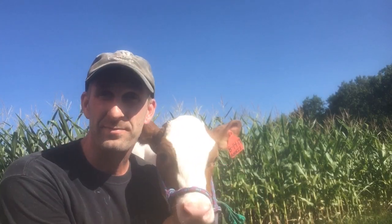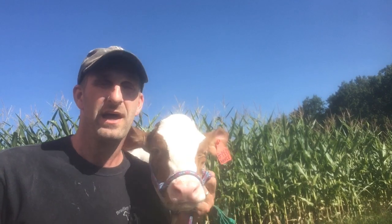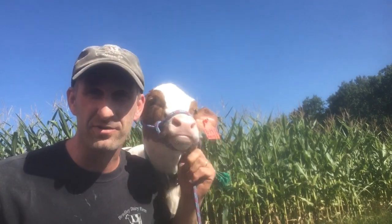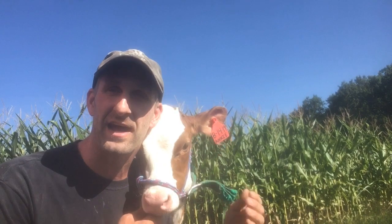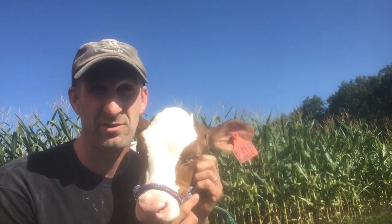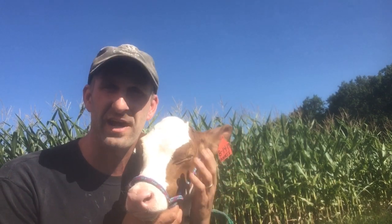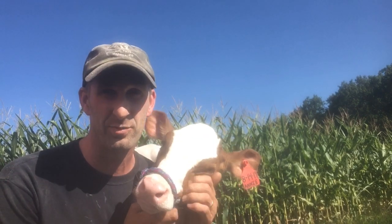Hey guys, I have Annie with me here today and we have a really cool lesson we're going to talk to you about. We all know that cows eat grass, right? We see them out in the summertime grazing in the pastures, eating all the grass they want, laying around. But in the wintertime, the grass doesn't grow very good — in fact, it doesn't grow at all in the winter. So a huge part of our job is that we have to harvest and store enough grass to feed all of our cows all winter long.